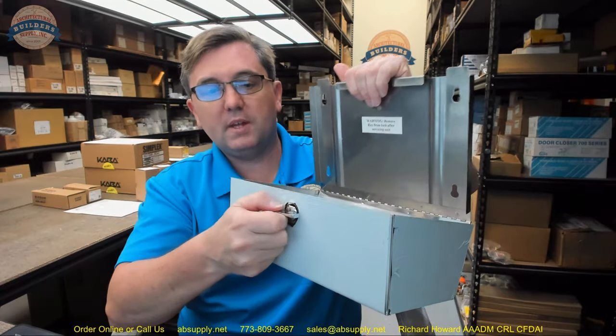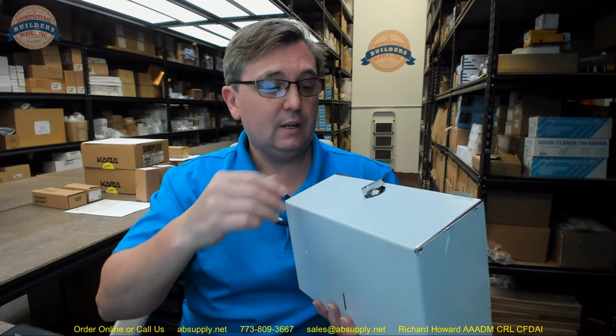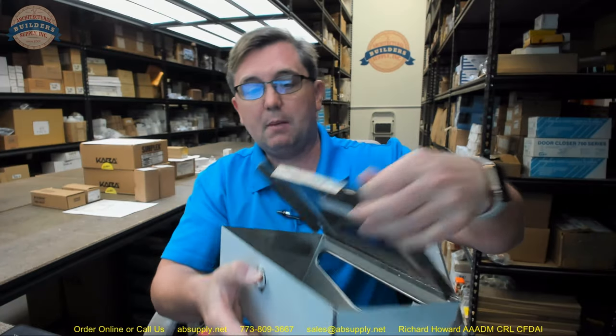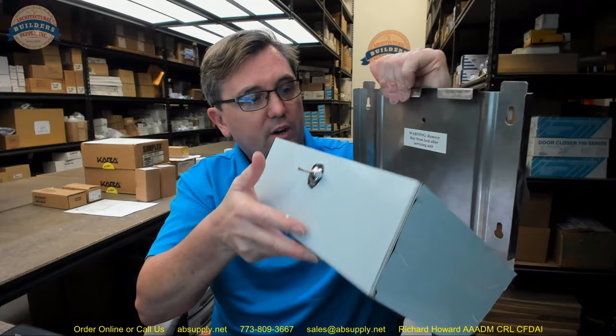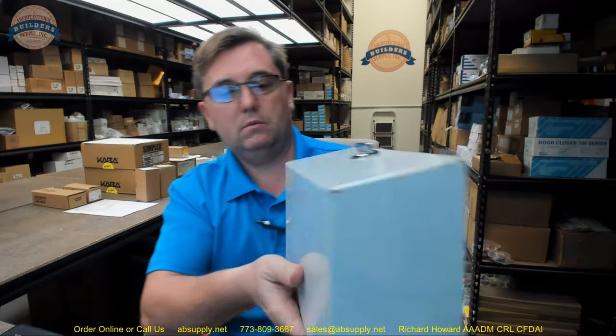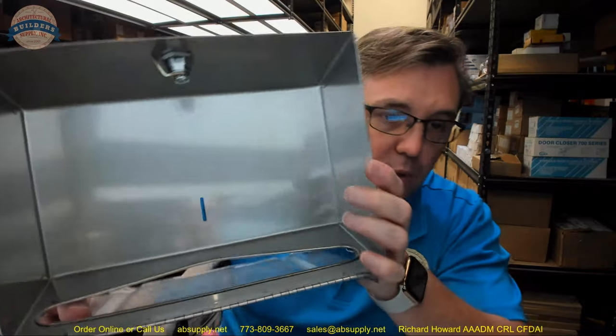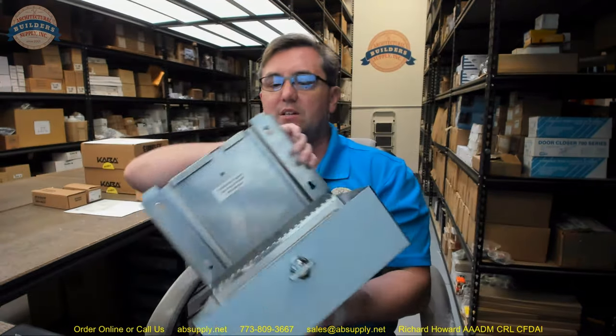This is the U180A, the more petite version. The TK in the part number tells us that this is the thumb turn version. So why would you want a thumb turn? You probably want a thumb turn because you have an environment where there is frankly no reason to have a key lock. You might have a teacher's lounge where you don't expect theft, so a thumb turn is nice and easy for refilling.